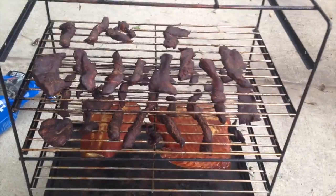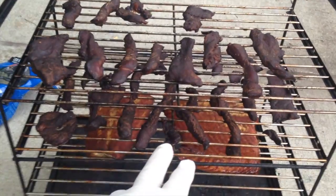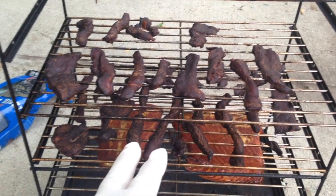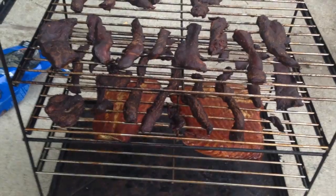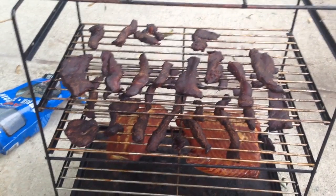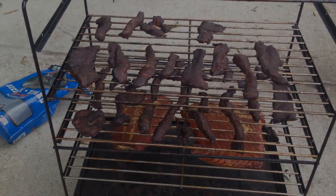Here we go with the finished product. You can see how much it did not shrink compared to before, thanks to putting that water in the bag. All this stuff is brined, seasoned, and cured — so it's all good. This smoked for six hours. The fish will smoke for another hour or two. Finished product: venison jerky and smoked salmon. Nice.